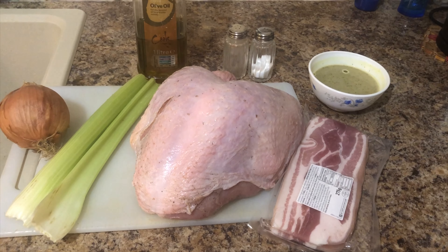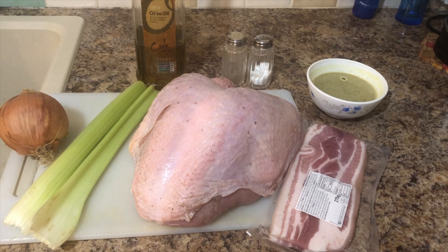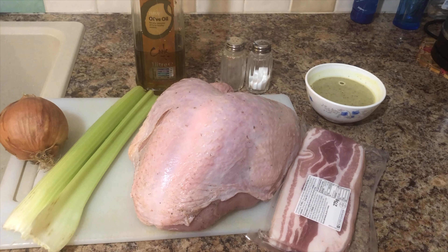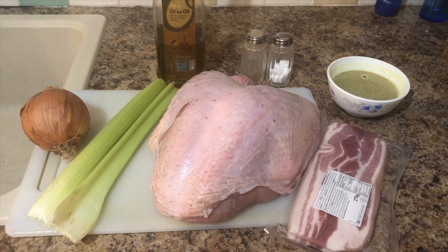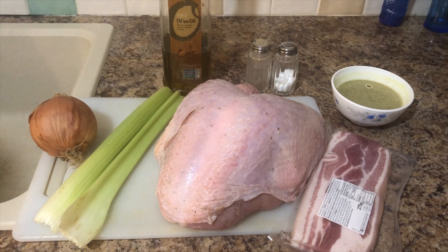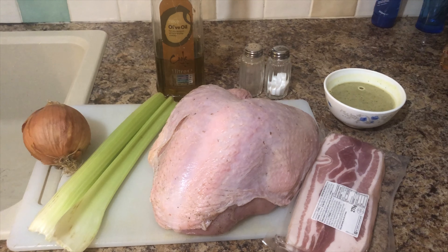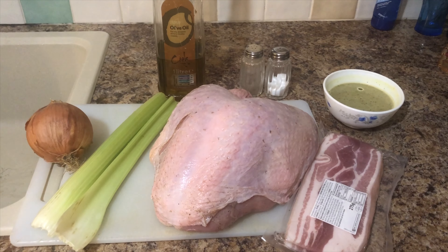Hello and my friends. Today we are going to be a Christmas day. We are going to Turkey. We are going to be in Turkey and we will be after the Thanksgiving dinner.